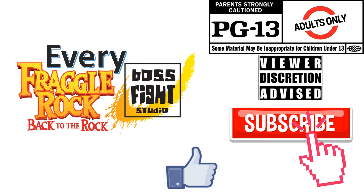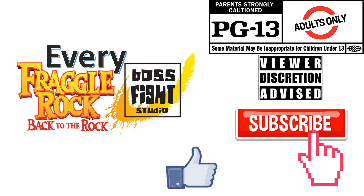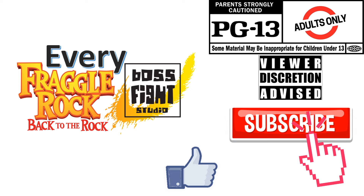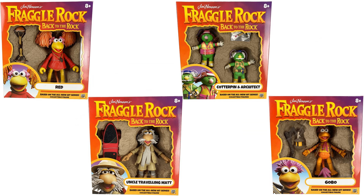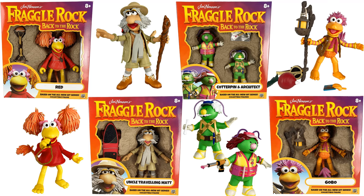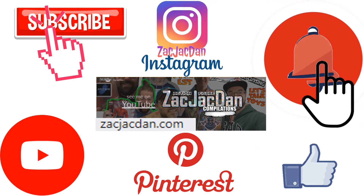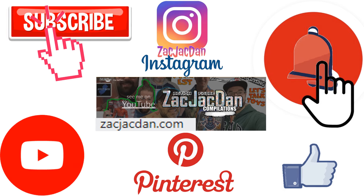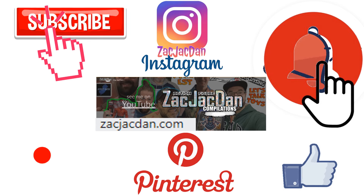Don't forget to smash that like button and subscribe to the channel. Remember guys, this is for adults. Don't forget to check me out on Instagram, Pinterest, and especially over on ZachJackDan.com for all the photos you want of these videos.